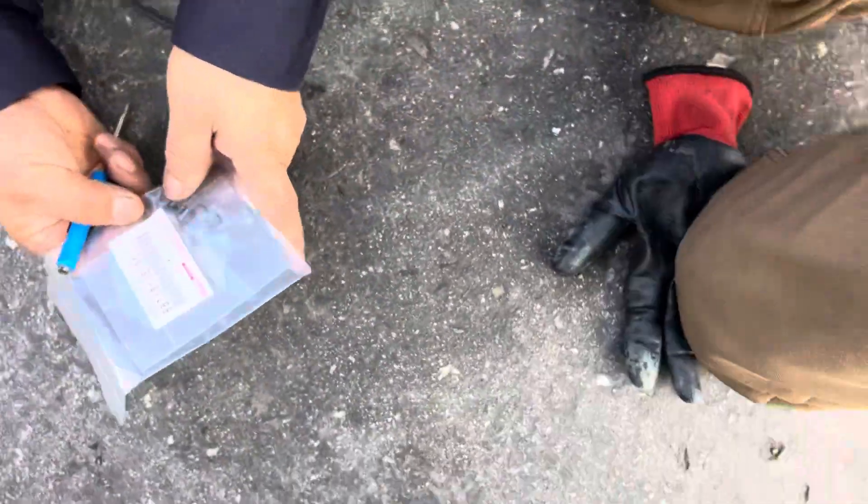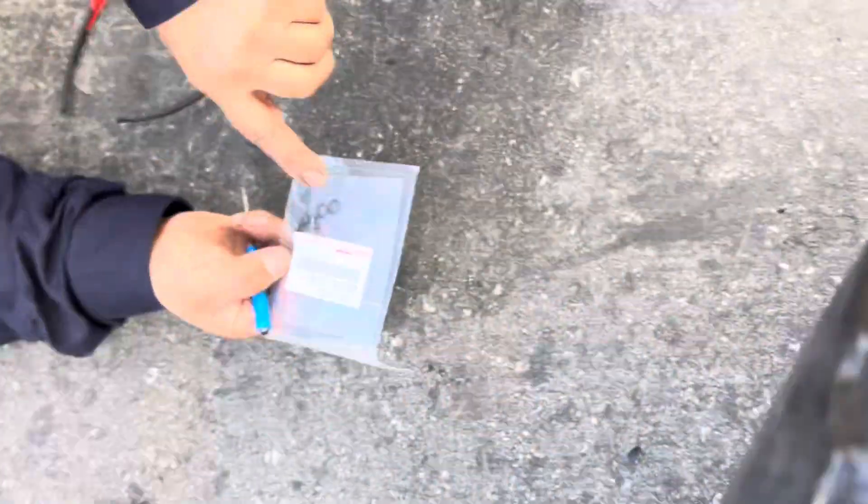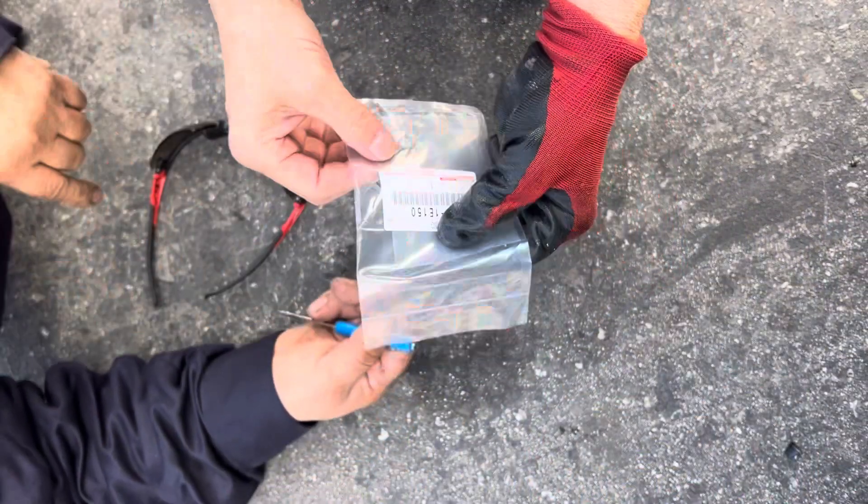This is the problem right here. That's the problem. This rubber is new — I changed this, the rubber is new. So we'll change the clip.